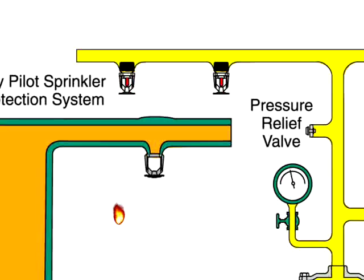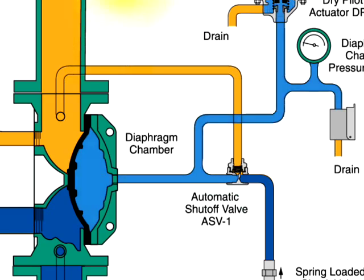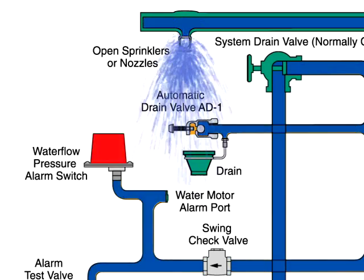When a fire sets off a dry pilot sprinkler, air pressure is released from the pneumatic pressure pilot line. In turn, the dry pilot actuator opens and releases water from the diaphragm chamber faster than it can be replenished through the one-eighths inch restriction in the automatic shutoff valve. The rapid pressure drop in the diaphragm chamber allows the diaphragm to open, and water flows through the system to the sprinklers, with the water flow pressure alarm switch activating the alarm.